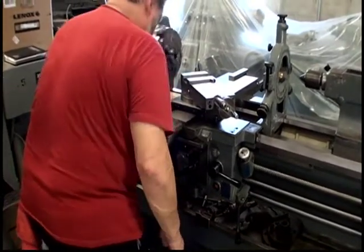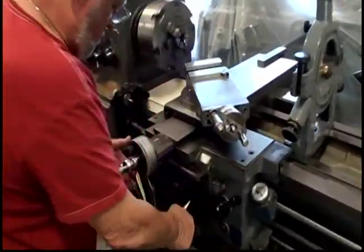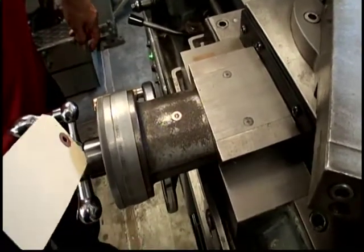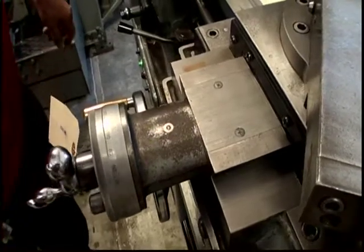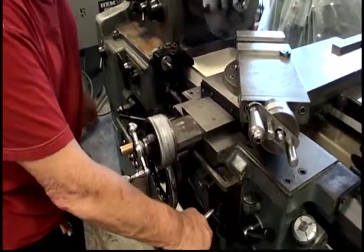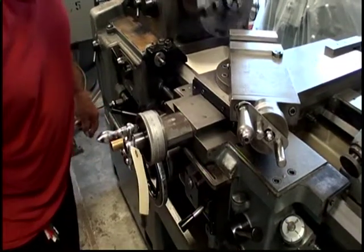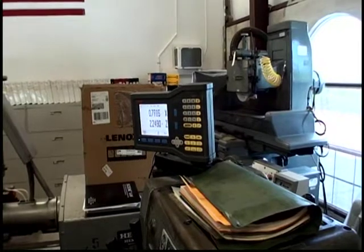It's going to engage the cross slide. Disengage and engage of the power cross slide. The DRO is counting. Now it's going the other way.